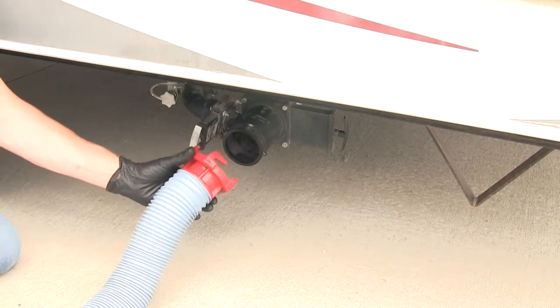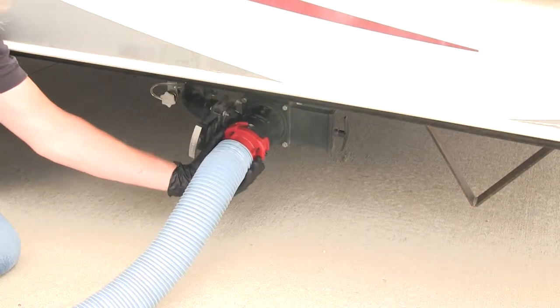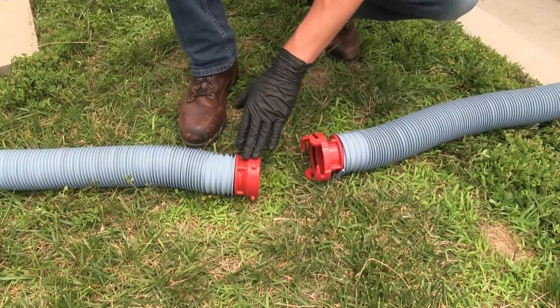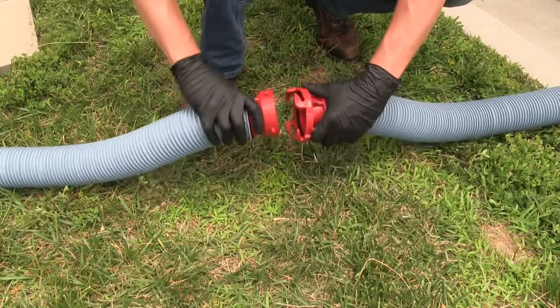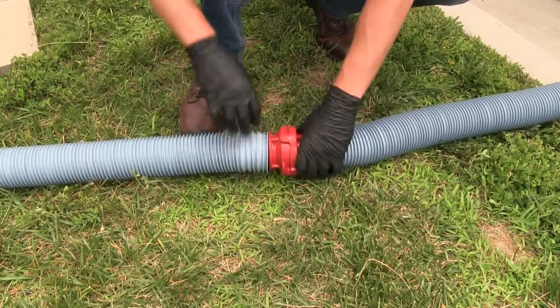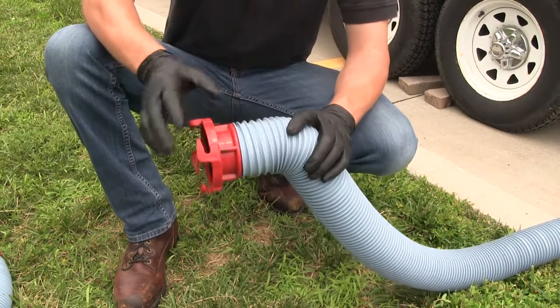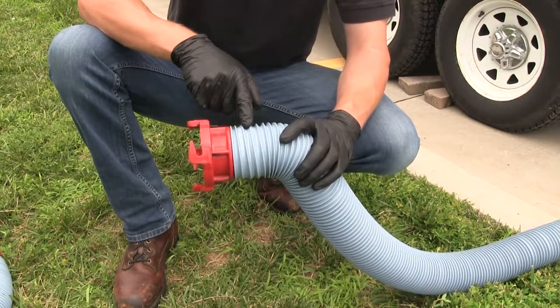This creates a tight seal so you can then attach it to your RV's gray and black water tank. It can also be used to attach to a lug fitting on another hose to create an extension. It features a rubber seal to further prevent leaks, and no clamps or hardware are needed to install it.